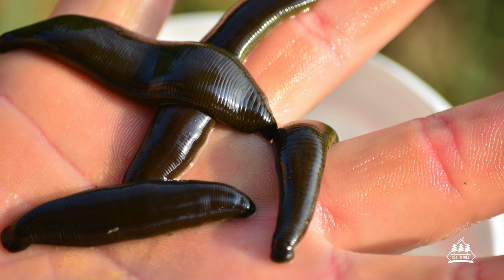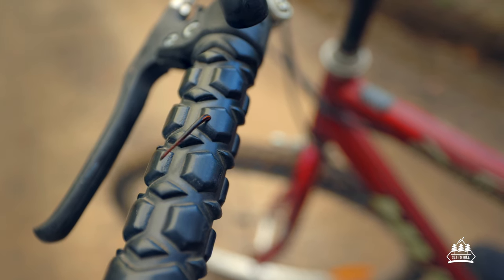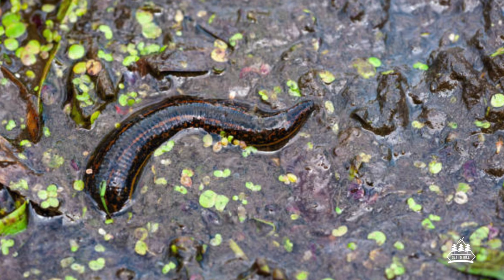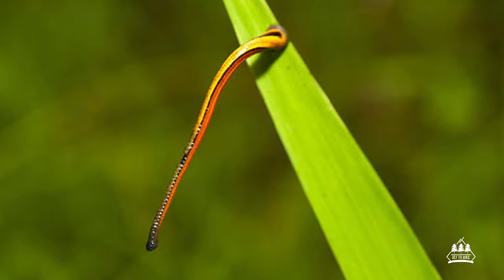I used to think that there were a number of ways to remove leeches, until I found out that if you remove a leech the wrong way there is the potential for two things to happen. One, the mouth of the leech can detach and get stuck in you, or two, the leech has the potential to regurgitate back into you. Both of these things can cause the risk of infection, so that kind of throws out some of the main methods we think of when removing leeches, because it causes stress on the leech.